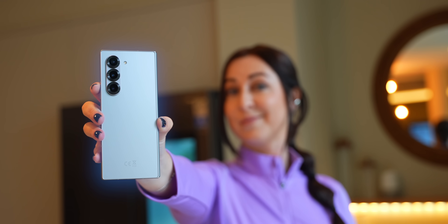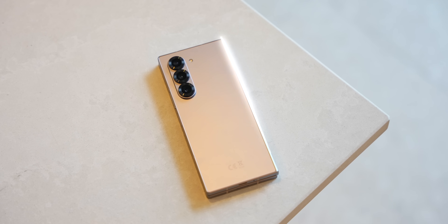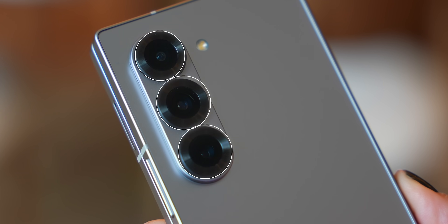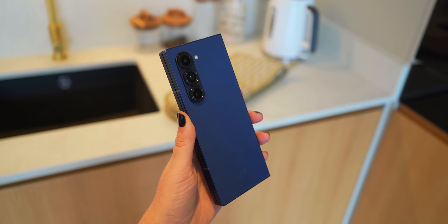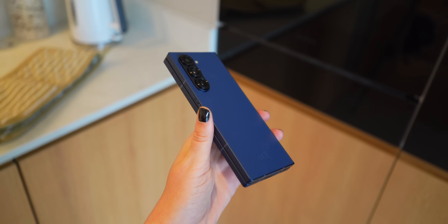Moving on to the Fold 6 — honestly I was kind of shocked by just how good the squared-off design looks and feels. The camera design even looks better and more premium, especially with those new accents around it. It's also a lot lighter and it's actually almost as heavy as the S24 Ultra, so it feels good to hold.